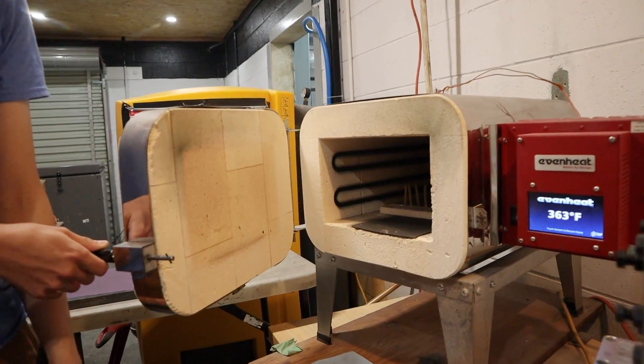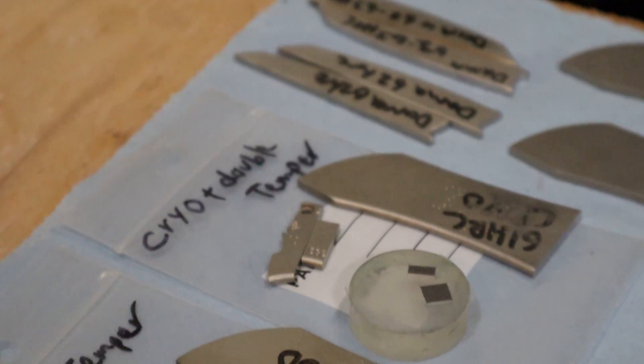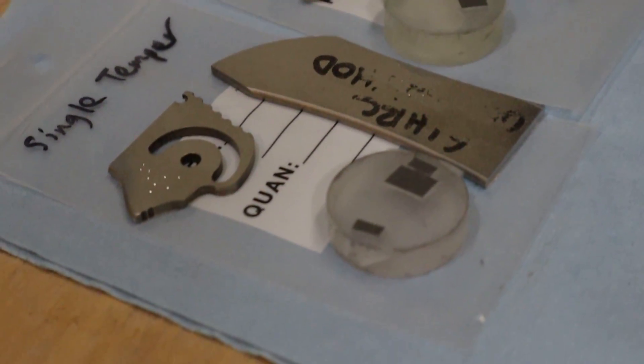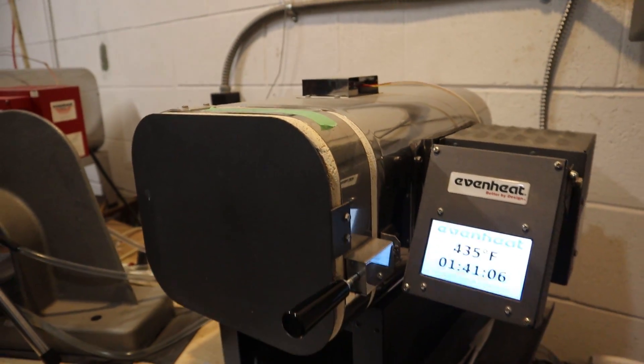That's been Deeper Knowledge with Grimsman Knives. Thanks for joining us. If you guys want to hear anything else or have anything you want to learn about, let us know — feel free to ask questions in the comments. Make sure to like, comment, and subscribe, and click the bell for notifications if you want to see more videos like these. We'll see you next time.